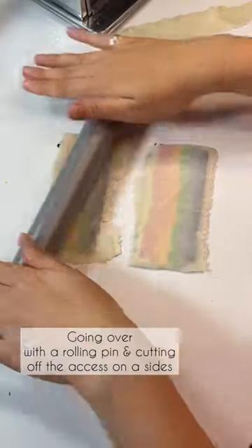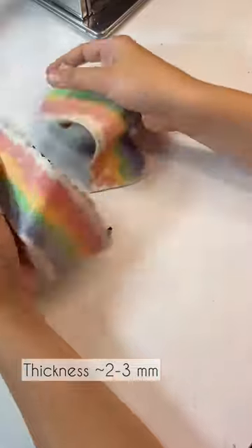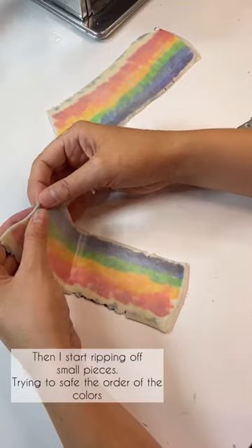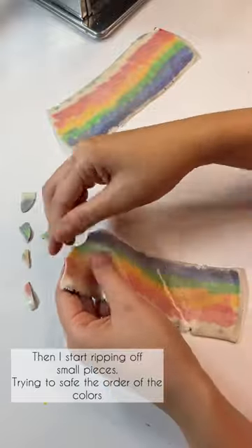Going over with the rolling pin and cutting off the excess on the sides — thickness is around two to three millimeters. After that I start ripping off small pieces, trying to save the order of the colors.